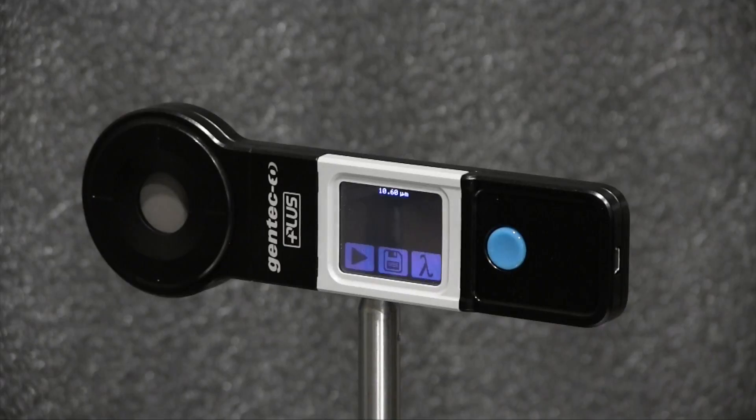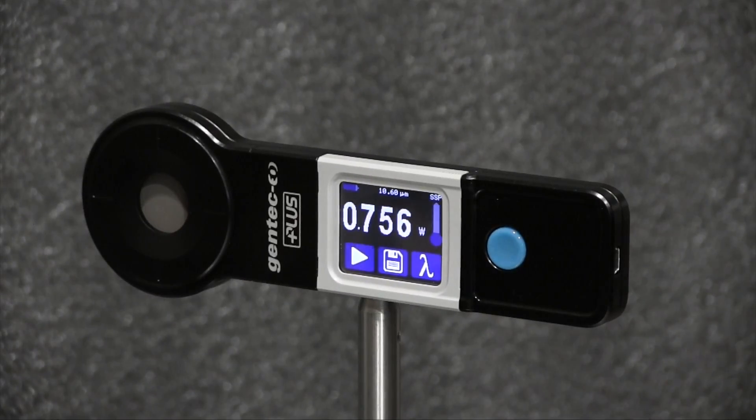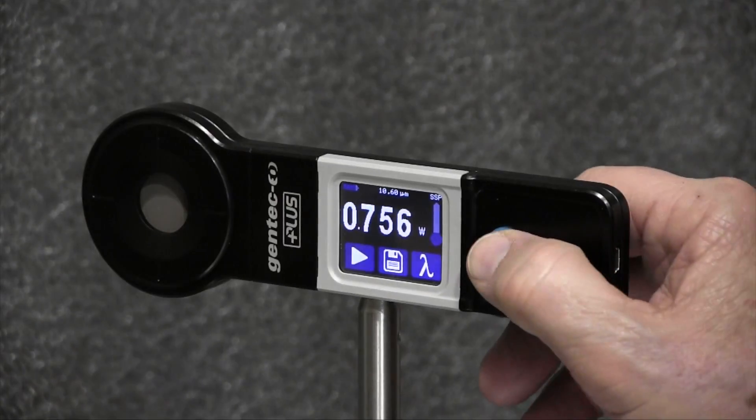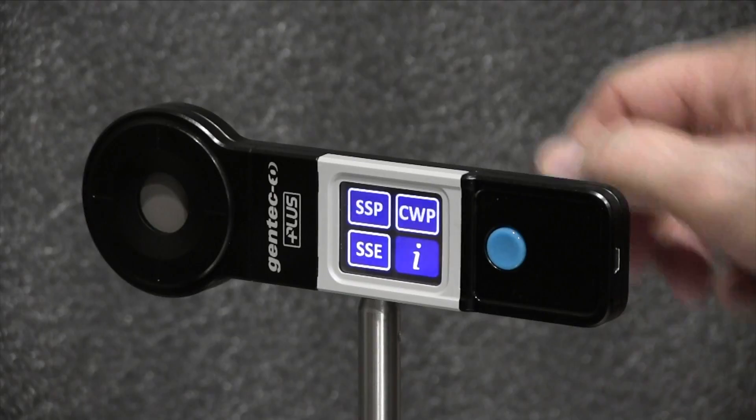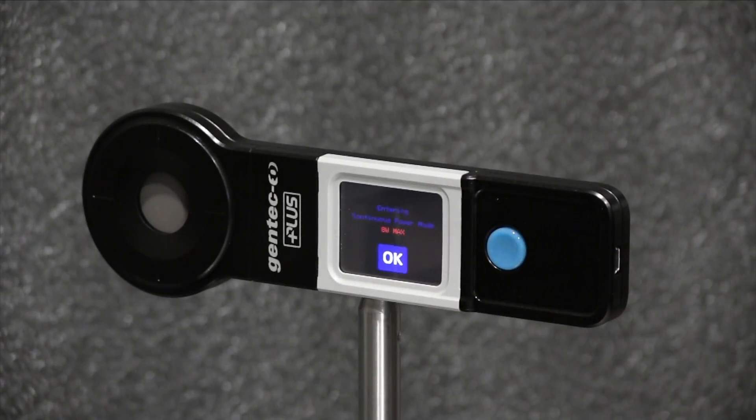In five seconds we'll have our power measurement at 756 milliwatts. Let's select the next mode — I'll push the blue button, then the three-dot button, and select CWP for Continuous Power measurement.